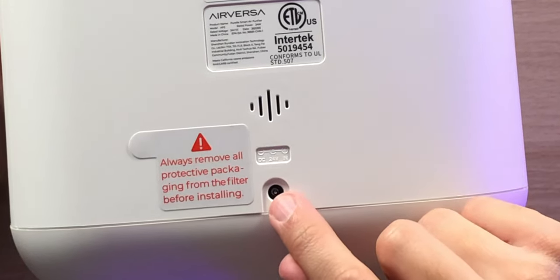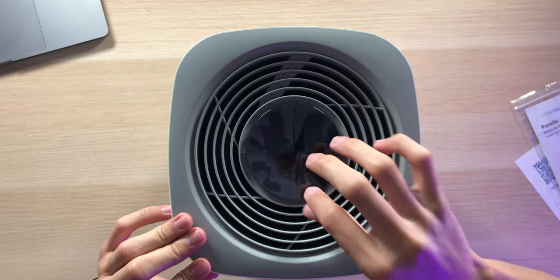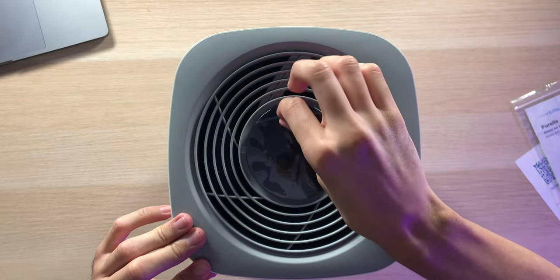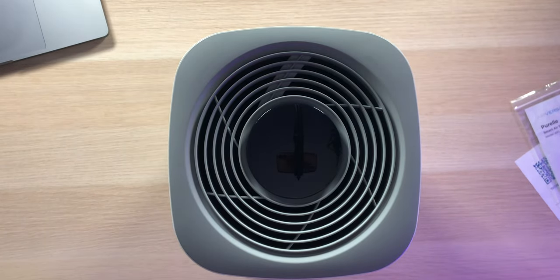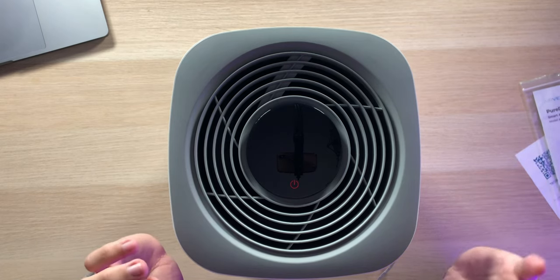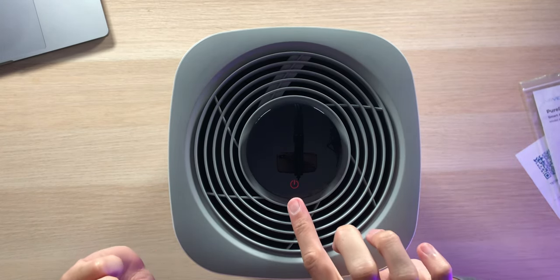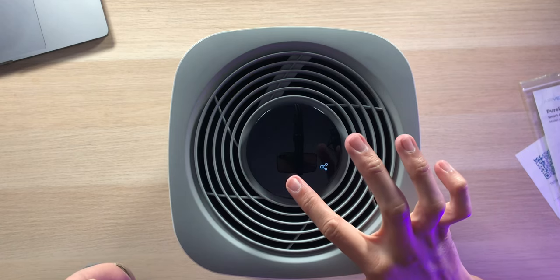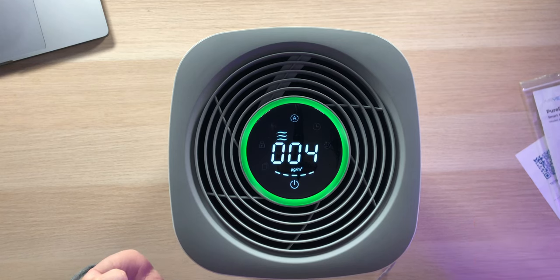Also on the back is the DC 24-volt input for power. Up on top, there's a nice touch-sensitive display with all your different readings, plus vents to push air back into your environment. Powering it on, we hear a chime as it tries to connect to devices, with a red power button in the middle. Pressing it turns it on — we have green and a reading of 004 for air quality.